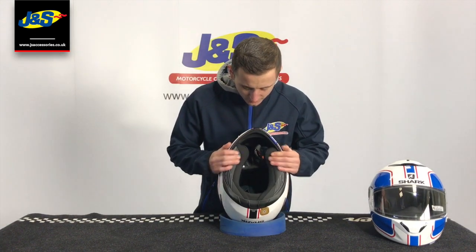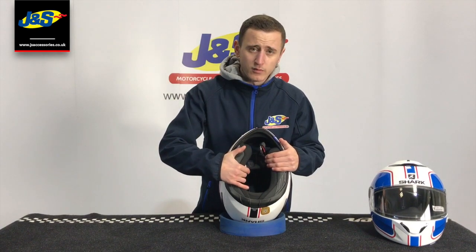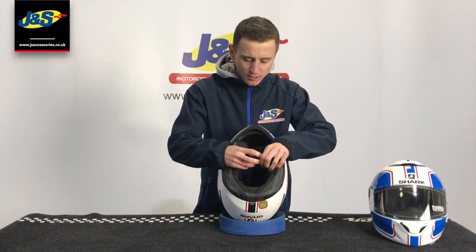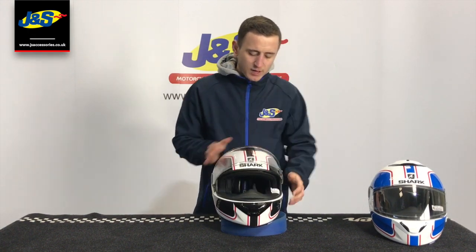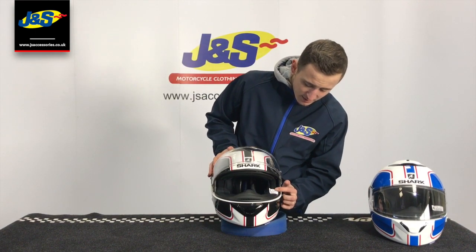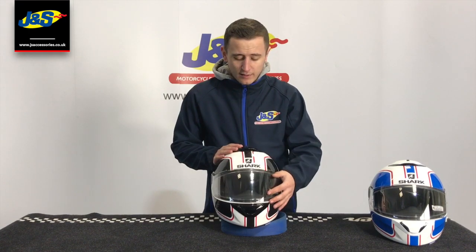Turning it on its back then, completely removable liner and washable, as well as having the little recesses for the speakers for a comms kit. It is as always with Shark on that double D ring retention system. Another little key feature that Shark tend to pride themselves on is the Shark Easy Fit. This basically makes it a bit more user friendly for people with glasses. There's actually a recess in the side of the cheek line in here that allows you to slide your glasses through to make it go through a little bit easier.